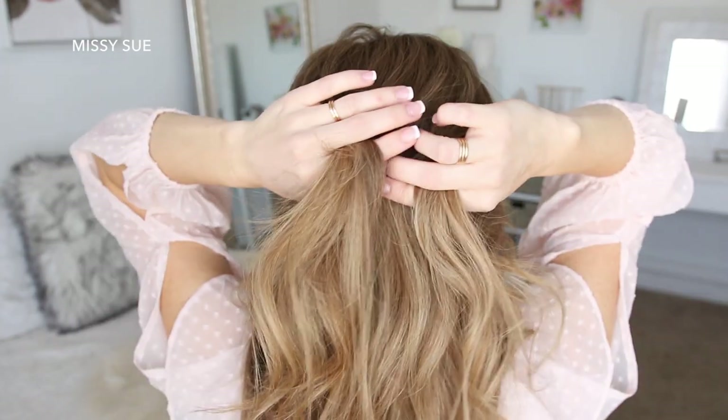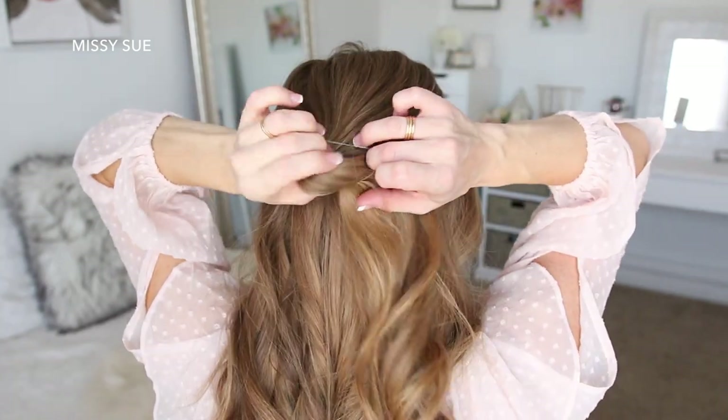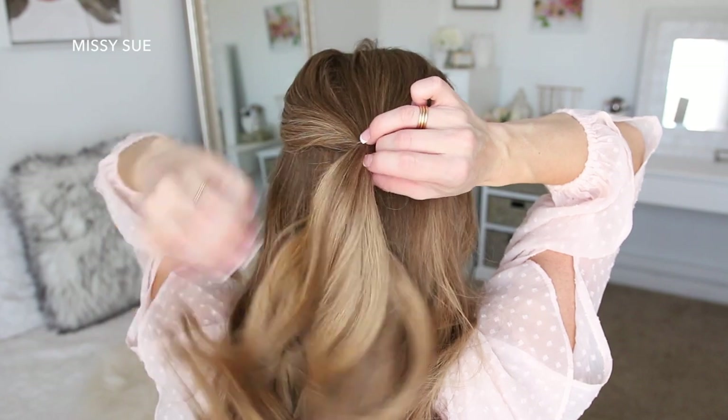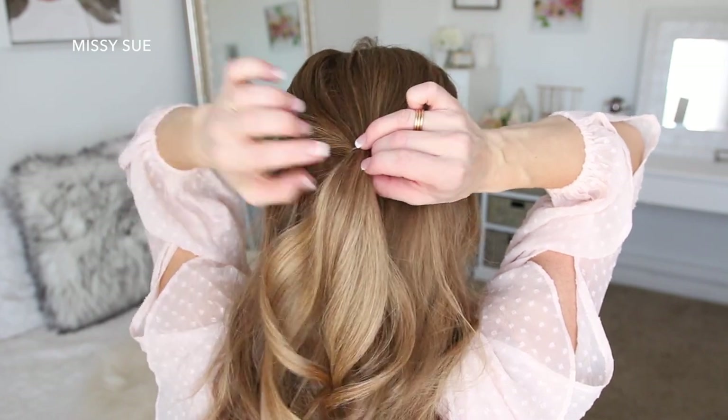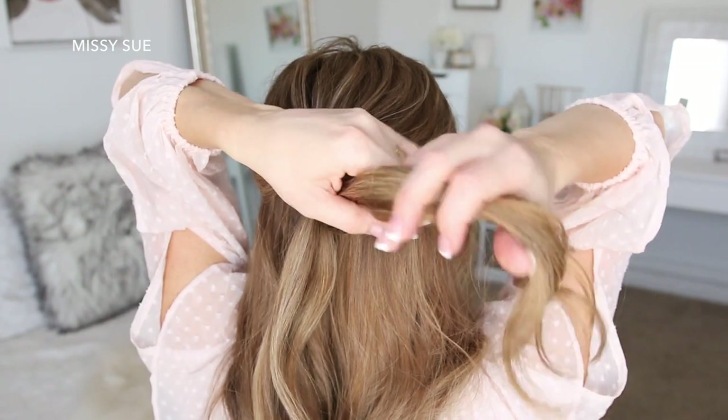Keeping some hair down on the sides to cover my ears, I'm just going to bring this to the back of my head and tie it off with an elastic band. Now I'm going to take this hair and split it into two equal sections.